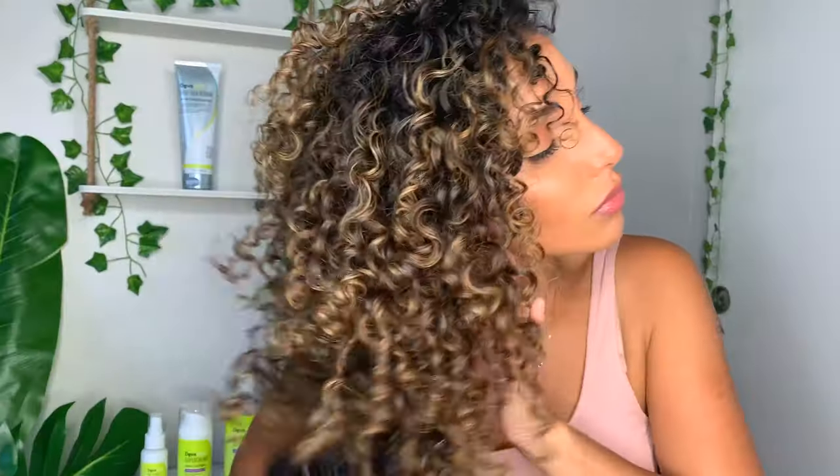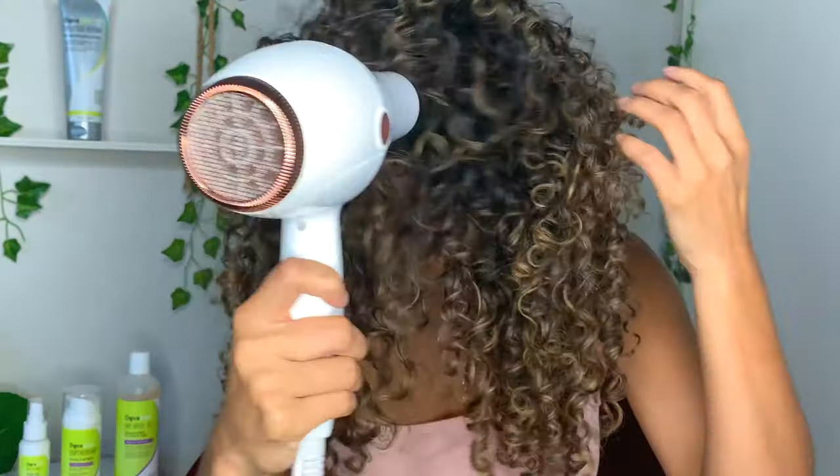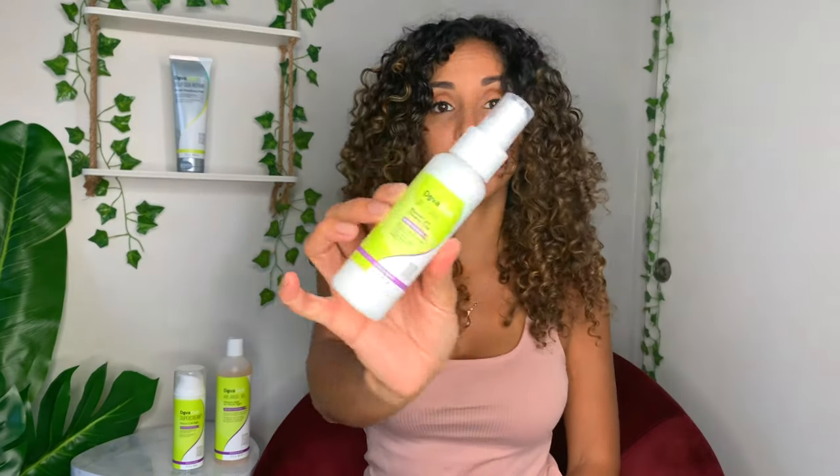I finished applying the product and scrunched. Now we're going to diffuse. I love it. So I finished diffusing my curls — they feel so soft. Do they look soft? Because they feel soft. Now I'm going to finish it off and apply some of the Set It Free, which blocks and seals and adds shine.